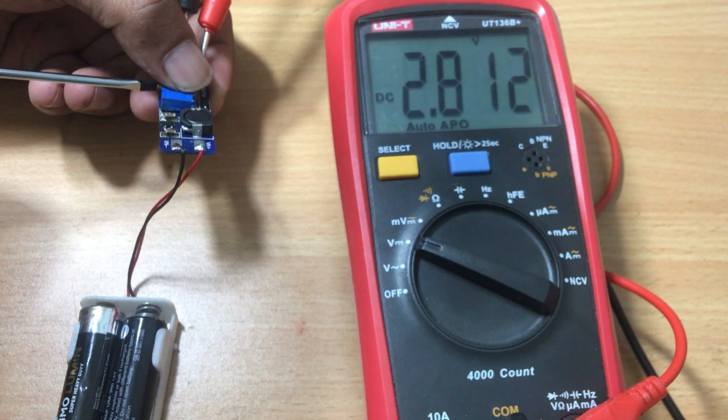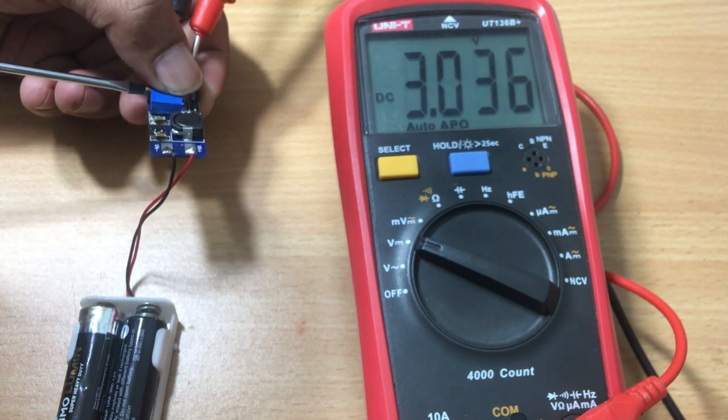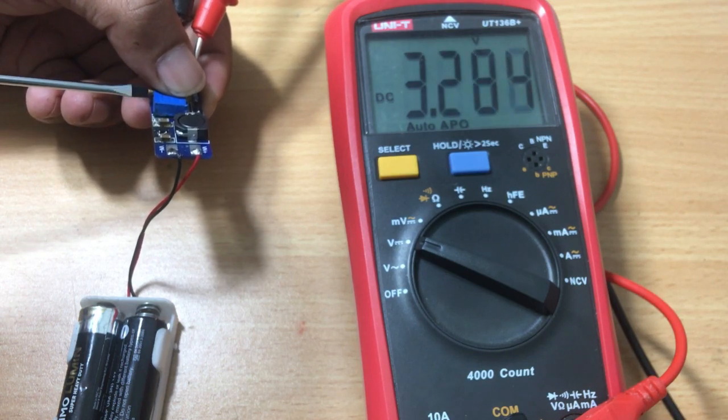After connecting the batteries, you can tune the variable resistor. While changing the variable resistor, you can see the multimeter readings.